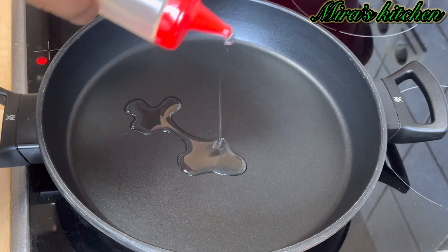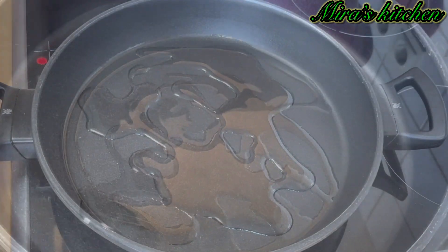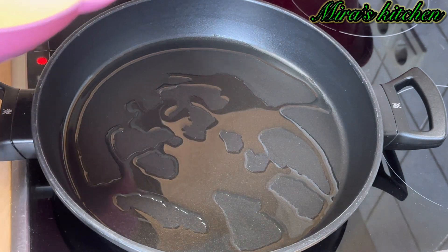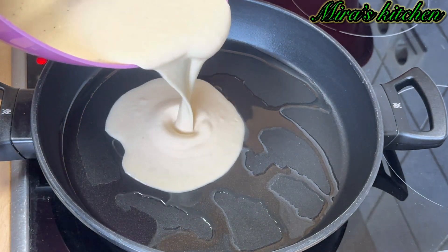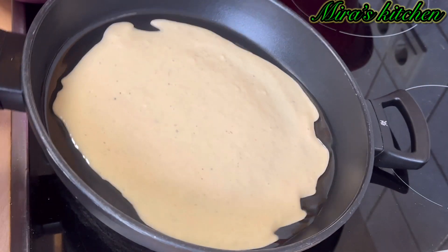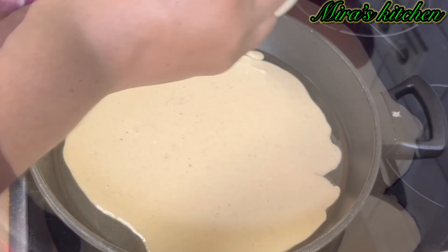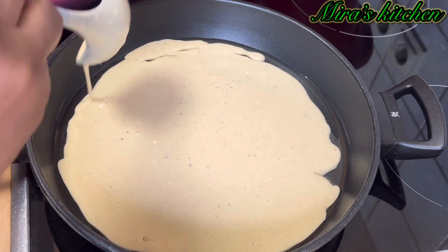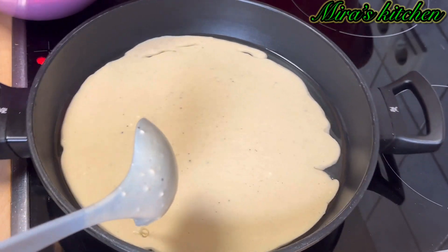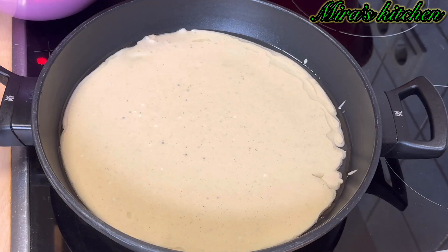Next, heat a non-stick pan over medium heat. Once the pan is hot, add a few drops of oil into the pan, then go ahead and add in the batter. Move the pan around to spread the batter across the surface, just the way you are seeing here on the screen, and allow it to cook for about two to three minutes.